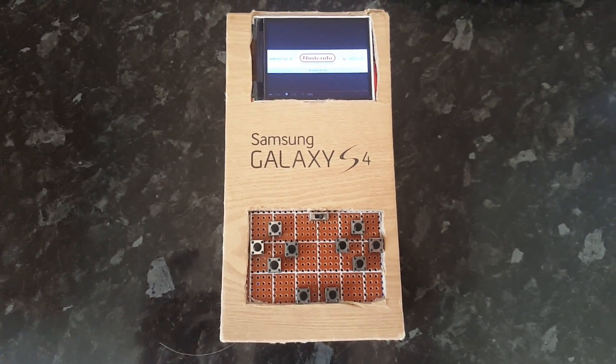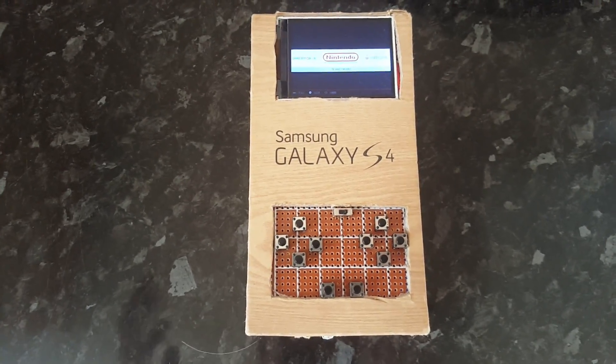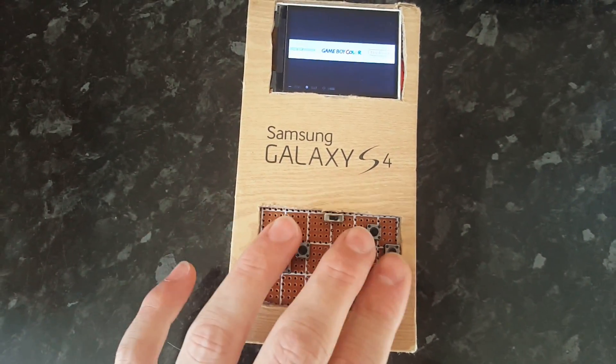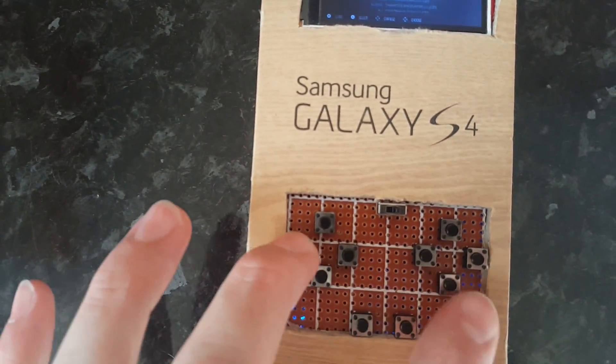The guy I followed for this was on Instructables — I think his name is Tyler Spajenski, not sure if I'm pronouncing that correctly, but I'll put the link to that in the description. But I'll just do a quick showcase of me playing — let's do Pokémon shall we.